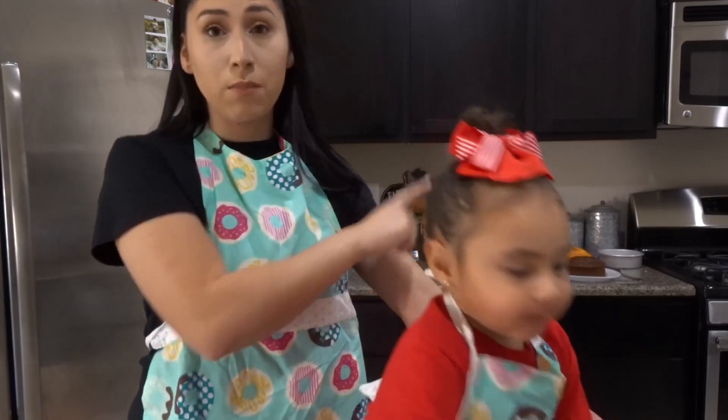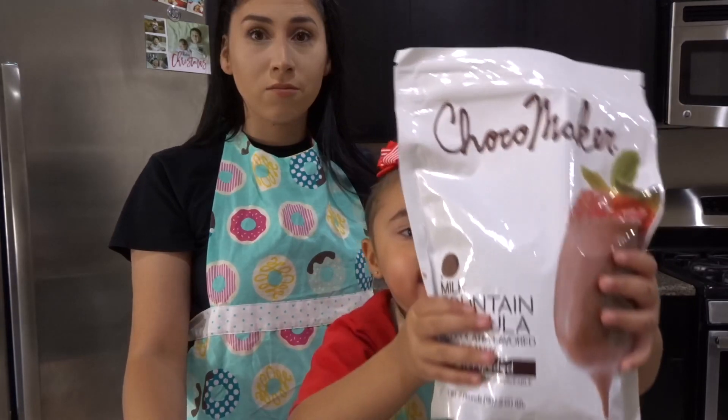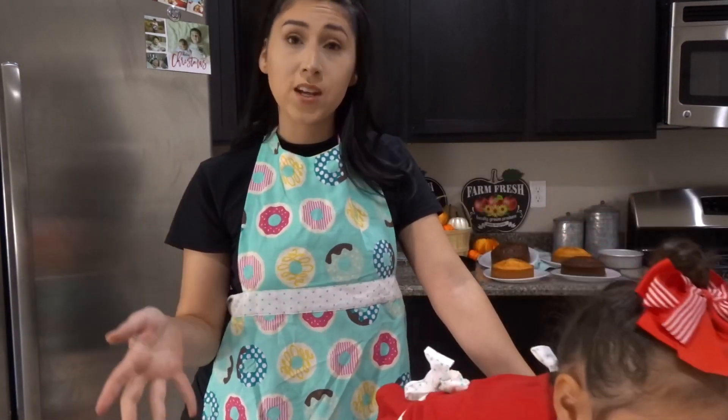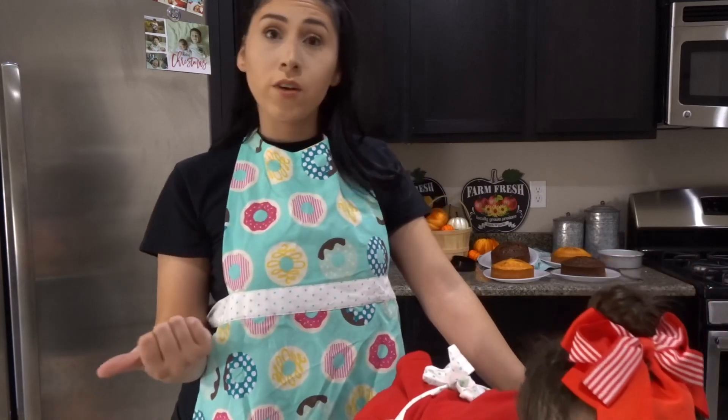I already have the cakes baked in the back. I actually baked them yesterday, and today is when I'm going to decorate them. So they were in the fridge overnight.